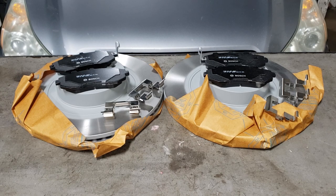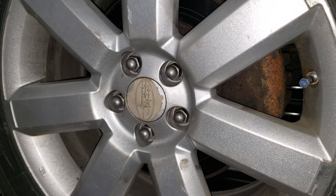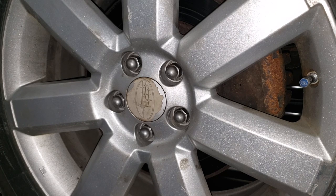Get yourself a 19mm and begin loosening the wheels. But first, I'm going to show you the types of sounds that might indicate you have bad brakes. Generally, the best way to see whether you have an issue is to listen to the brakes when you apply them or when you're off of them.